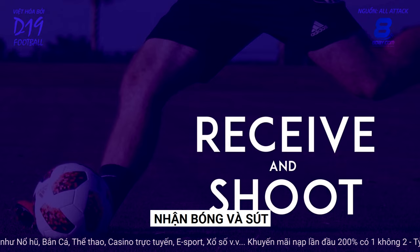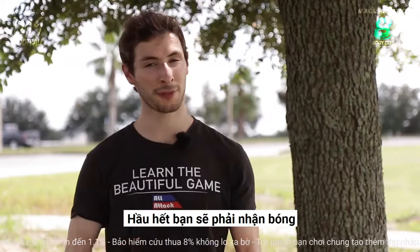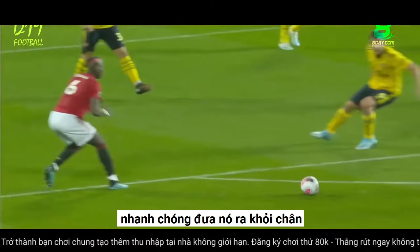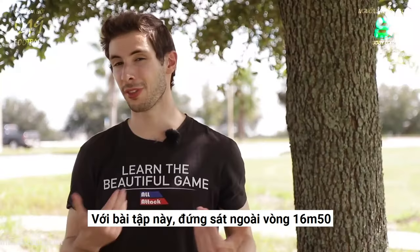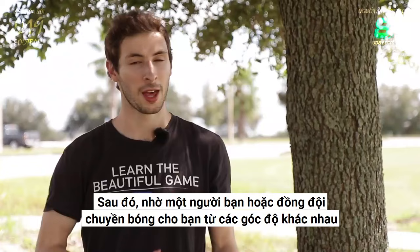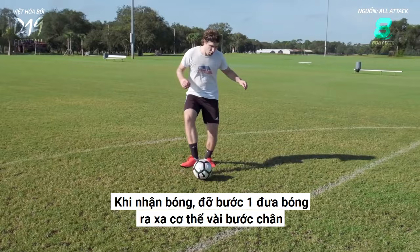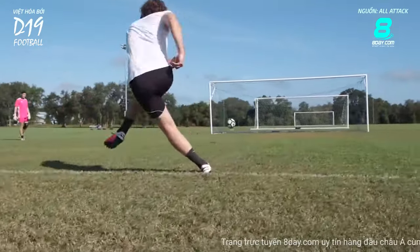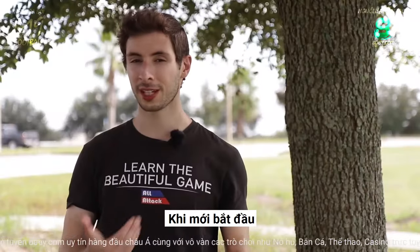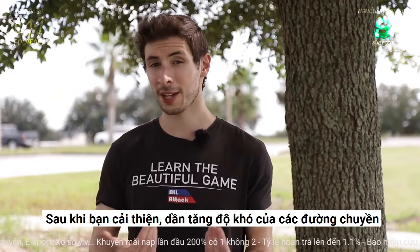Receive and Shoot. Of course, in a real game you won't usually have time to take a nice slow touch to the side. Most of the time you'll have to receive a ball, quickly get it out of your feet, and shoot before a defender can get there. For this drill, stand near the top of the 18-yard box, then have a friend or teammate pass you the ball from different angles. When you receive the pass, touch the ball a few feet away from your body, then with your next touch, hit the ball with power into the corner. When you're first getting started, have your friend give you easy passes to control, then as you improve, gradually increase the difficulty of the balls.